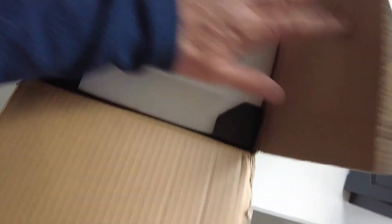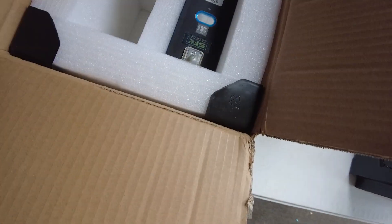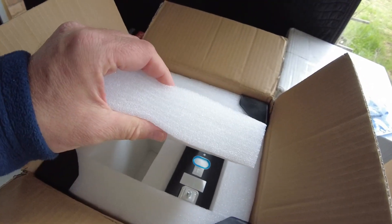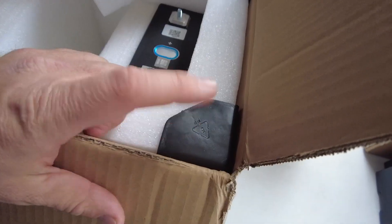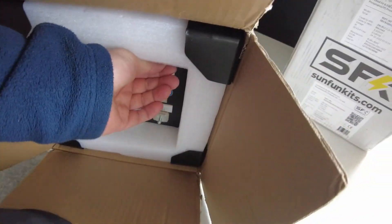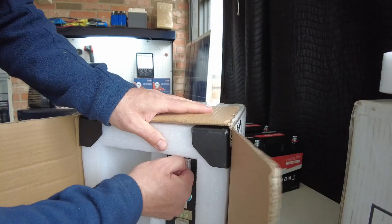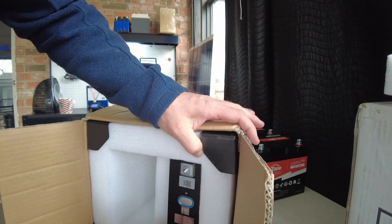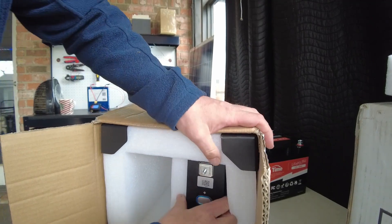I've already been in this box and got one cell out already. I'd like to show you how well these are packed — very, very thick foam and plastic corners on these boxes. These are 100% new EV and ESS, that's electric vehicle and energy storage grade cells.